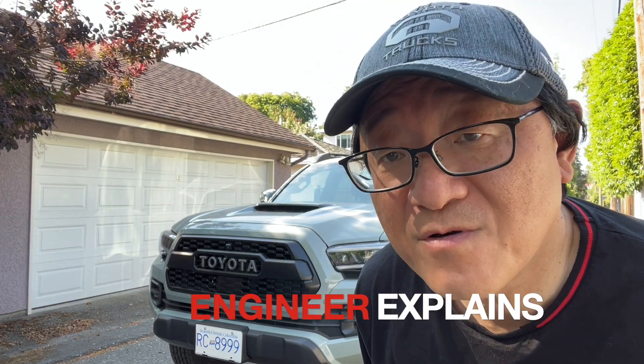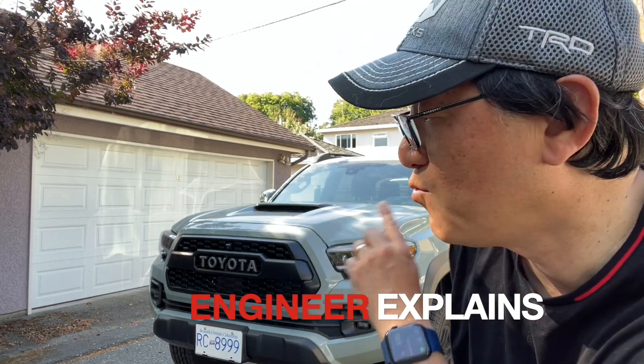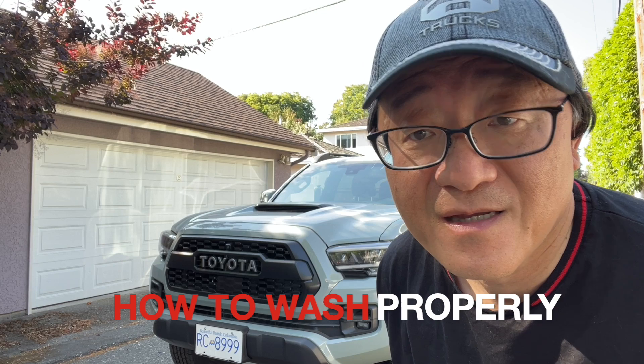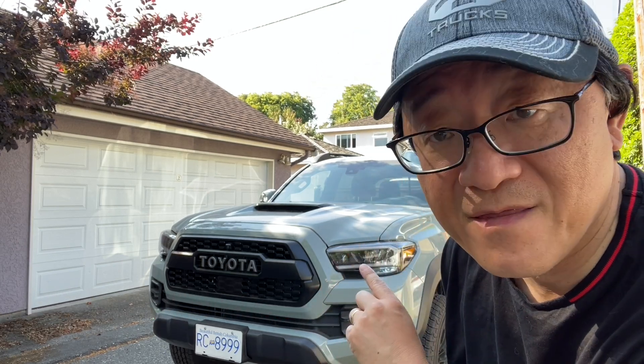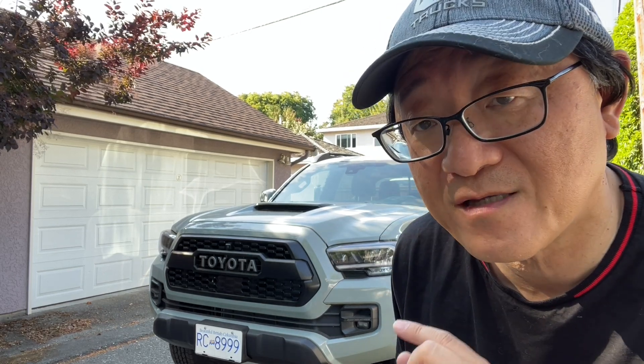Hello everyone! This is David from Automotive Press. It's time to wash my 2021 Tacoma TRD Pro. I purposely did not wash it for almost a month, so it's super dirty, so that I can show you exactly how to wash this truck properly as an automotive engineer.